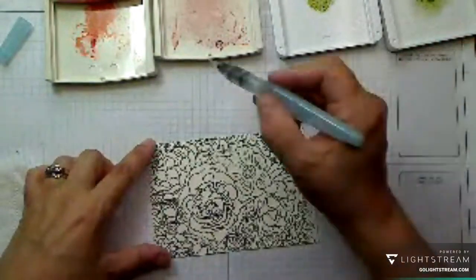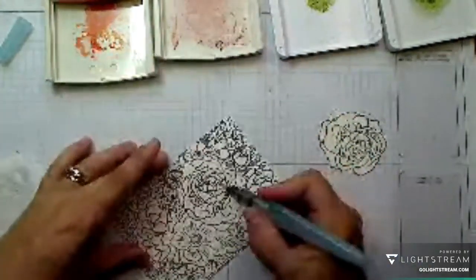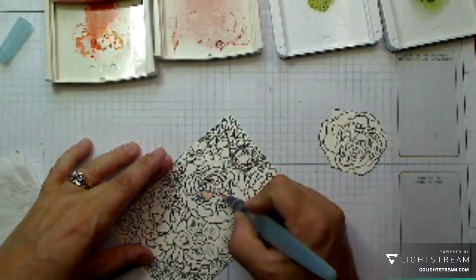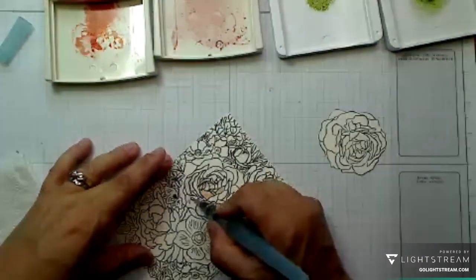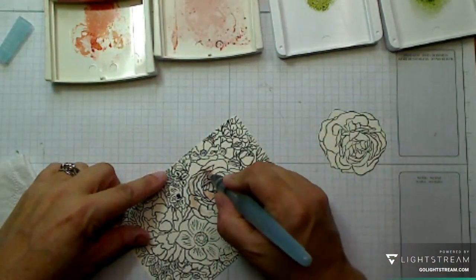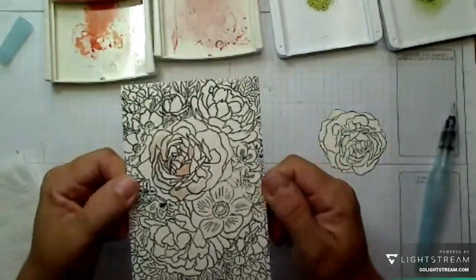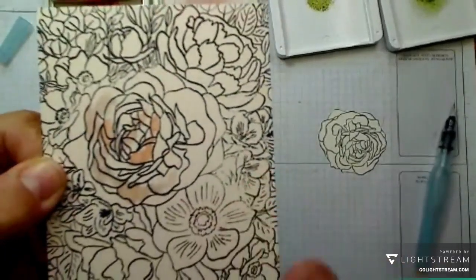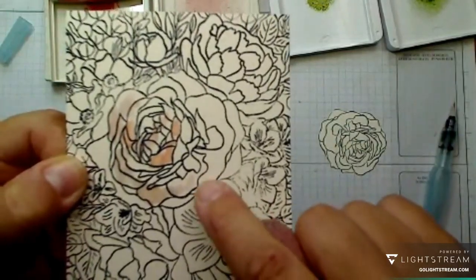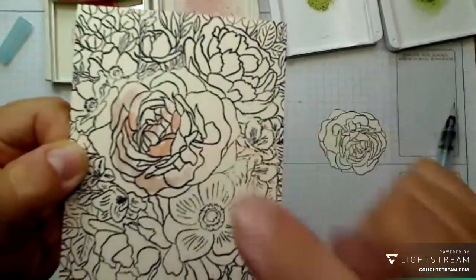I'm going to start with the Calypso Coral, colouring in quickly and easily. I've used the wrong ink - do you know what I've done? I've used Memento. For watercolouring I should have used Stays On, and I've used Memento. That's why it's gone like that - it's gone muddy looking. That's what I call a whoopsie, and I'm going to do a whole video of whoopsies.